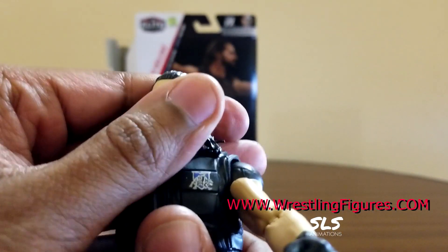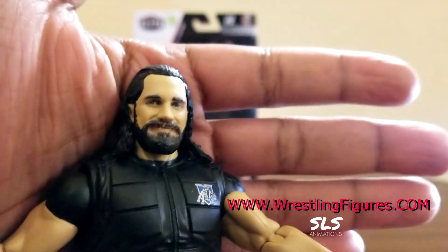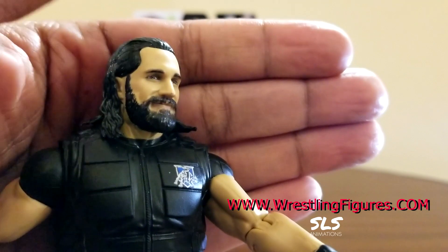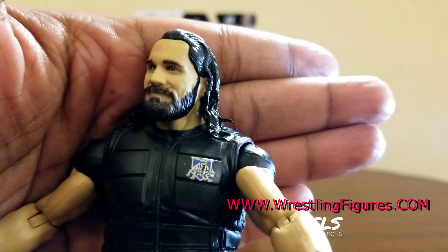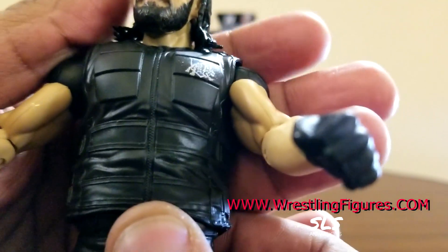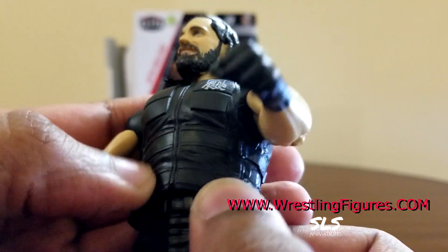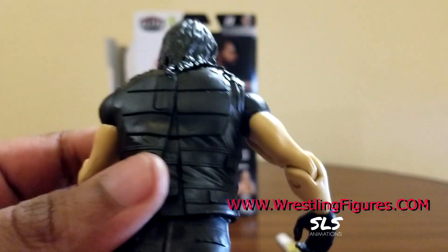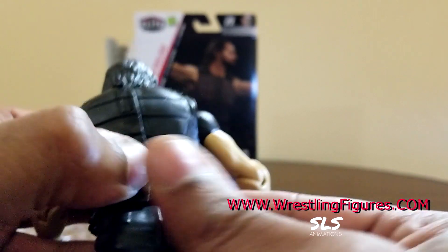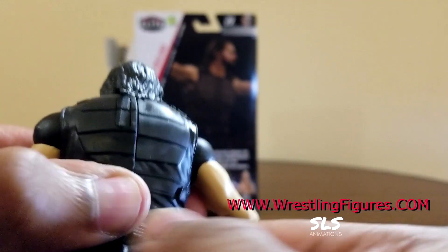32 points of articulation, like with all Mattel WWE Elite figures. As you can see, it has that proud-looking smirk face - I guess it's more of a proud smile. I really like the way Mattel nailed this vest right here; it actually looks like cloth even though it's rubber. I like it when they get these vests perfectly right, though you know it's kind of hard to mess up the vest.